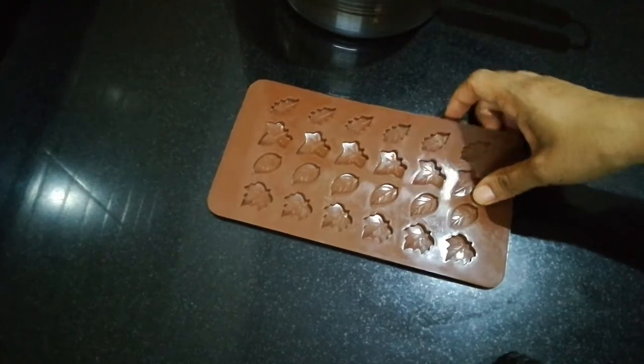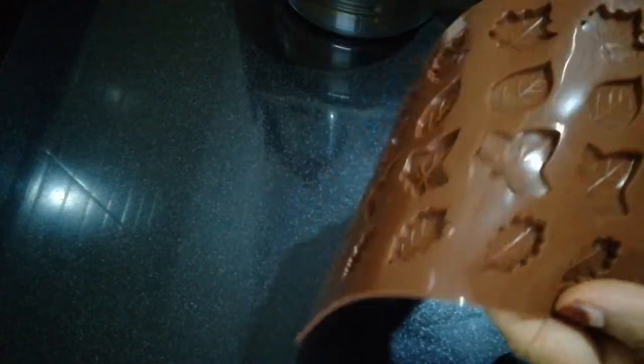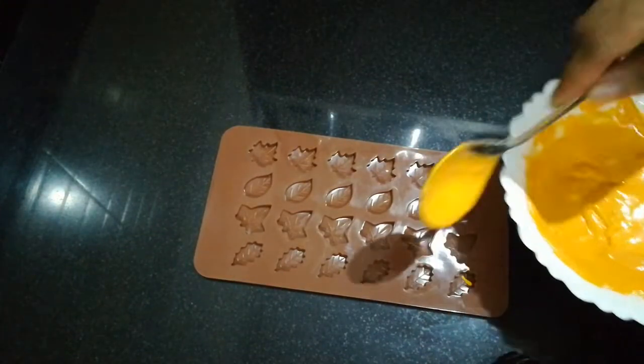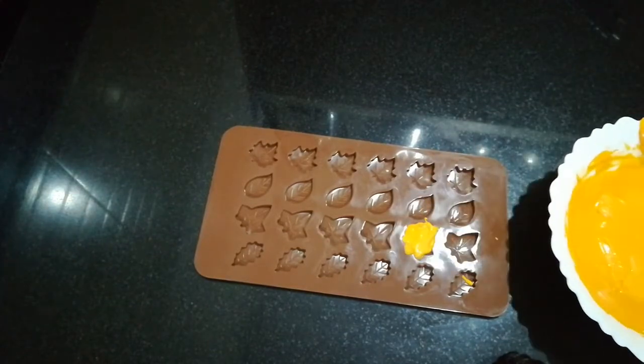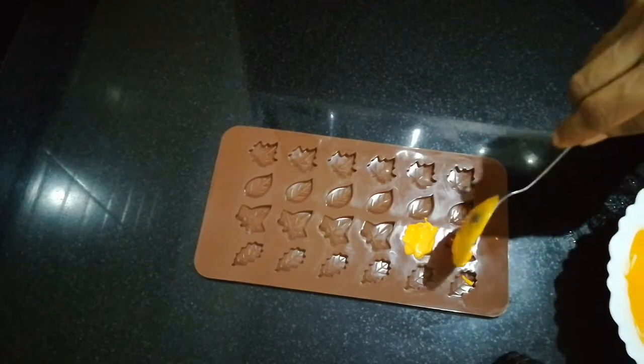I am going to use a silicone mold. I am going to make the chocolate and we will do the chocolate in the color.